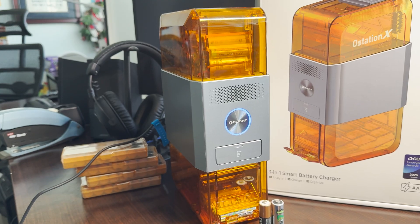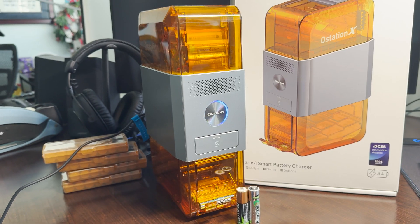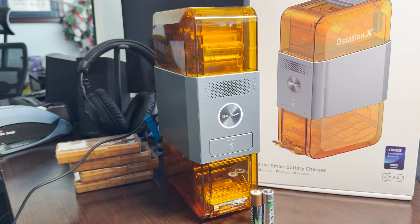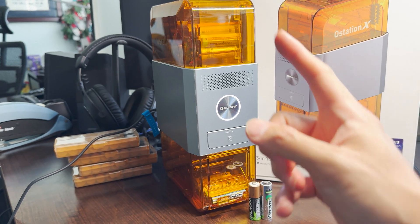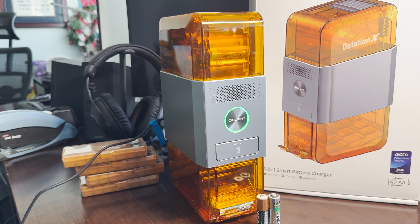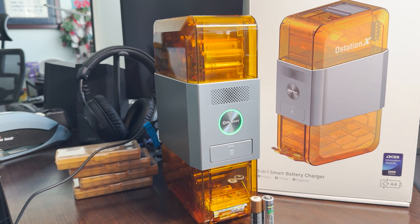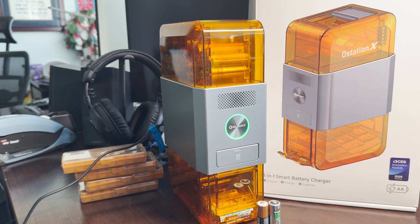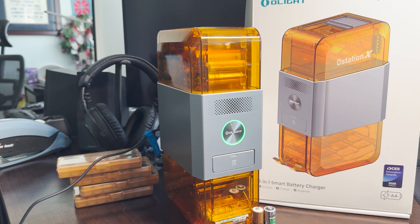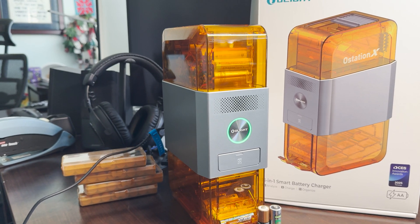You're only supposed to drop batteries in when it's solid white. It does have a little delay booting up — it takes about five blinks to cycle, which basically signals you can add batteries. Once you've added the batteries, if you hit it again it goes into a screen phase where it's reanalyzing and determining which batteries to charge. Once it starts charging, you get the blue circle, which represents how charged the batteries are — I'm guessing it's the average of all four.